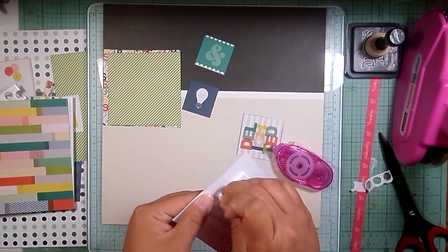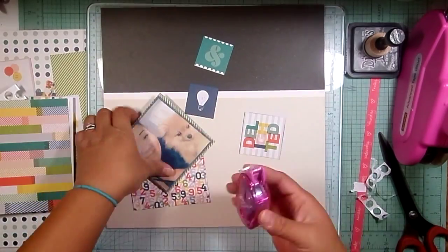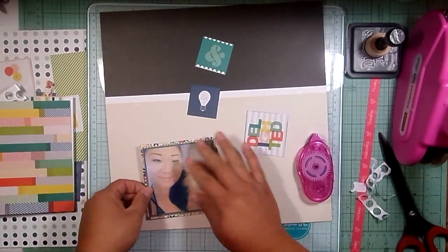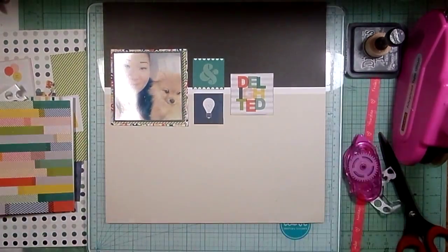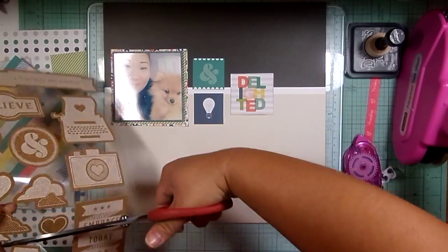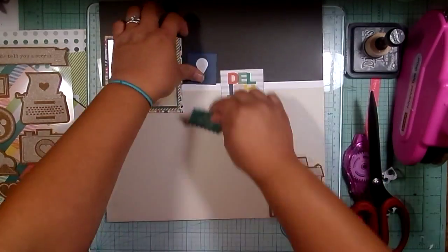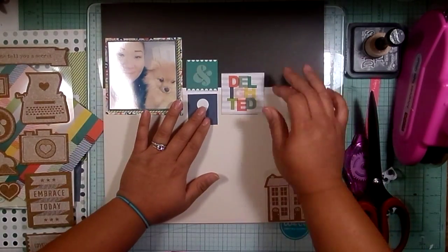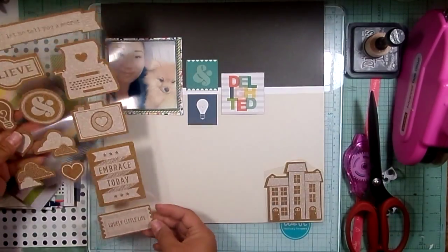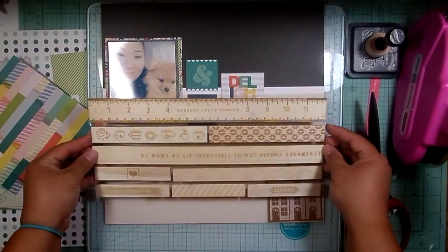I don't know why I started inking around the edges — that's kind of typical of me. I'll start inking at first and then I get into embellishing and just forget about doing the rest of it. So I'm pulling out some cork stickers that I found at Tuesday Morning for a really great price. All I had bought from this collection was the six by six, the ephemera, and a couple of 12 by 12 sheets.